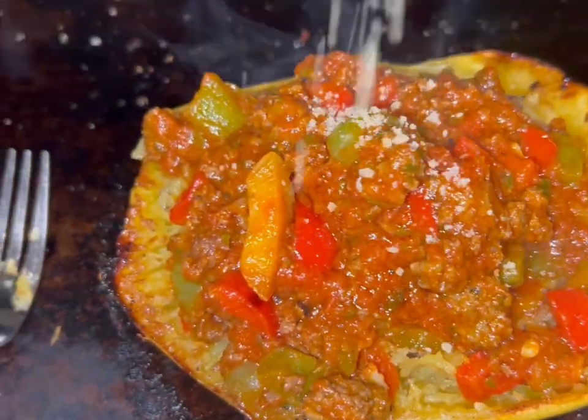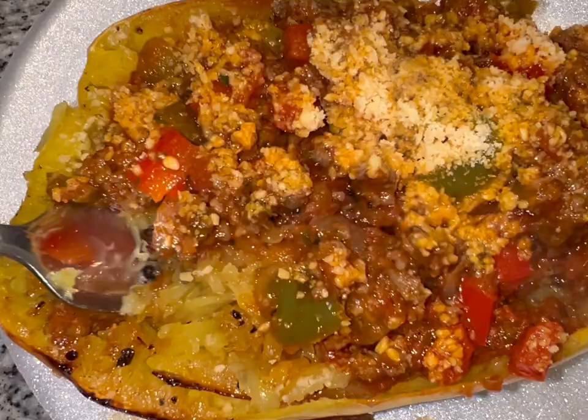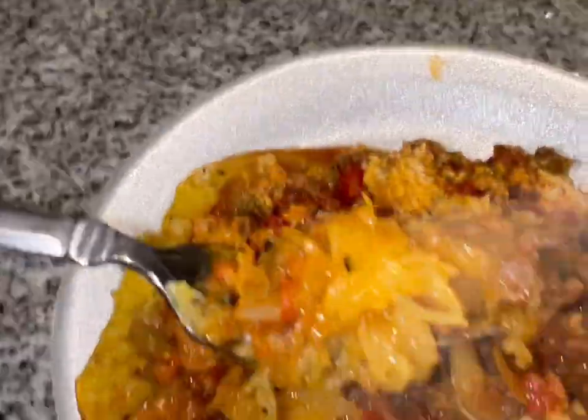Then you just add your meat sauce right on top of it, use the skin as a bowl, and that's it — you've got yourself a low carb, high flavor dinner. Thank you guys so much for watching. Make sure you like, share, and subscribe — see you next time!